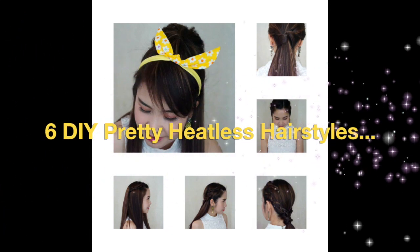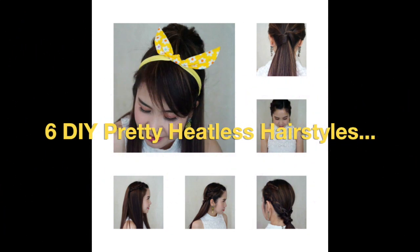Hi everyone! Welcome back to my channel, it's Alyssa again. This video I'm going to show you my simple heatless hairstyle, and if you want to know how to do it, please keep on watching.